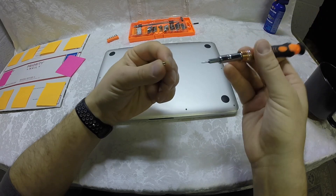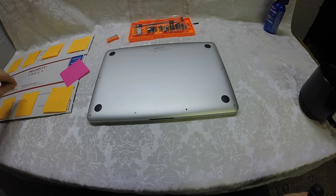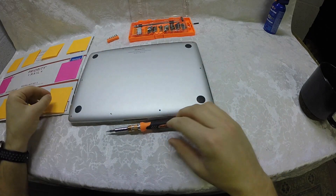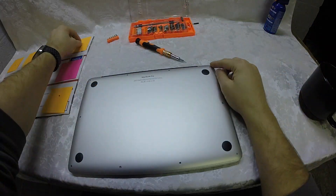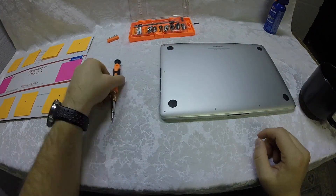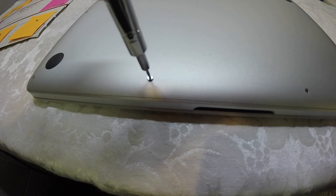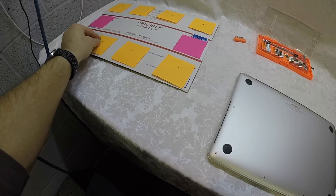Place each screw on the corresponding post-it so you put the original screw back in its original place. The screws come right out easily — not a lot of force needed — and they stick to the magnetic screwdriver. Just keep going in order and put them all on the corresponding post-it.